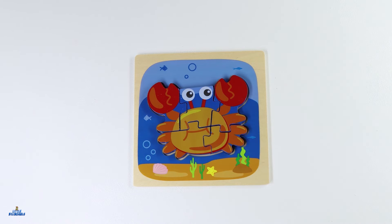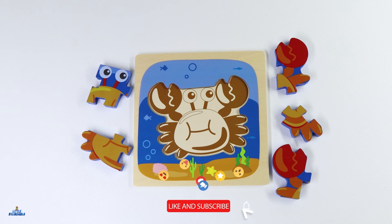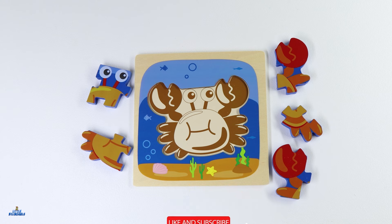Now we have completed our crab puzzle. Crabs have hard shells to protect their bodies and two large claws at the front that they use to grab things. Thank you for helping me put these puzzles together. Don't forget to hit the like button and subscribe to our channel for more educational videos.